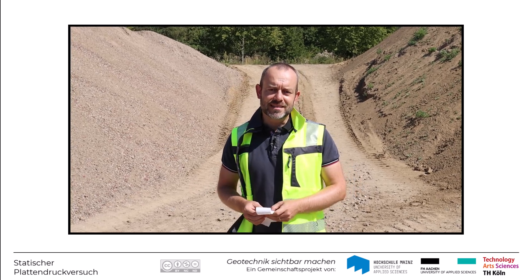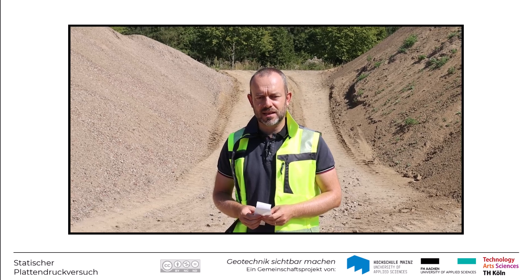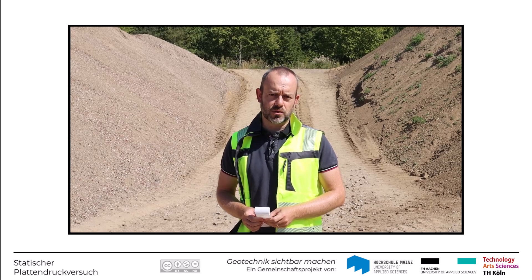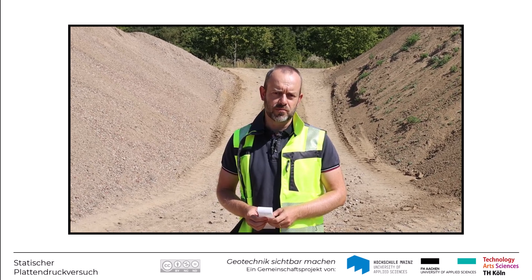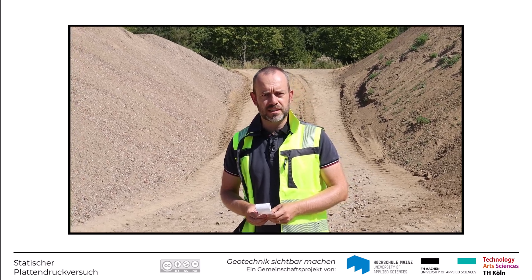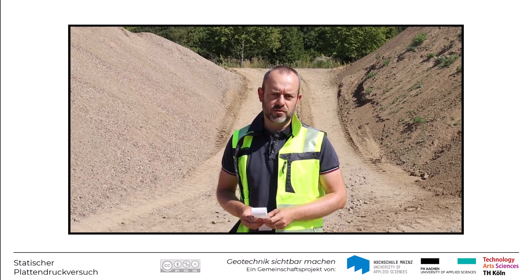Jetzt haben Sie einmal gesehen, wie der statische Plattendruckversuch nach DIN 18134 durchgeführt wird, um im Baufeld eine Qualitätskontrolle der Verdichtung durchzuführen oder eines anstehenden Untergrunds. Mit den ermittelten Kennwerten kann man dann prüfen, ob die Verdichtungsqualität ausreichend ist oder ob eventuell noch zusätzliche Maßnahmen erforderlich sind.